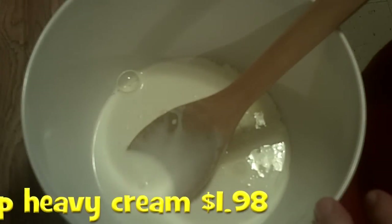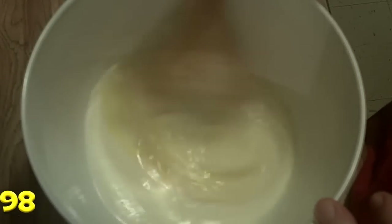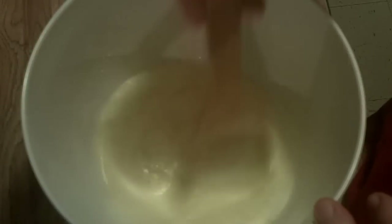Here's one cup of heavy cream, and there's a little confusion sometimes — this is the same thing as whipping cream, so you could use those interchangeably. You could even bring that home and whip it up to make your own whipped cream.